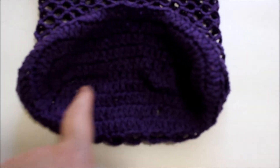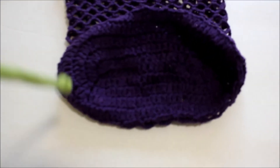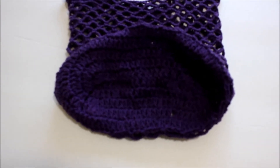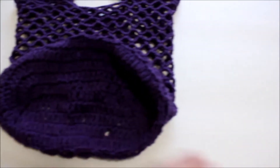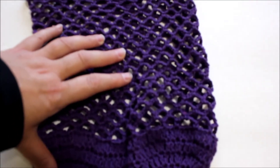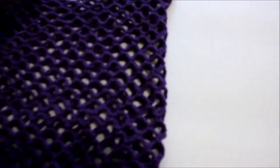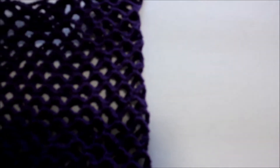We start from here. I chain a total of 20 chains, but on this I'm going to make it a little bit bigger - instead of 20 I'm going to chain 30. If you want to make it bigger you are welcome to chain as long as you want; it's going to be the same method. Just a small bag - it's about like not that huge. You start from the bottom and you go up and then you finish it up here.